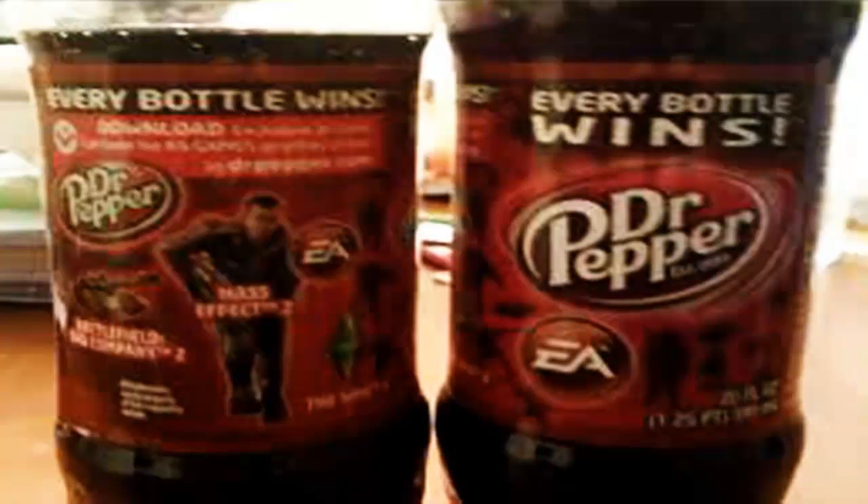Yo, what up guys, Gino here. Today I'll be showing you how to get all the Skate 3 Dr. Pepper unlock boosts for your Skate 3 game. Hope you guys enjoy, peace out.